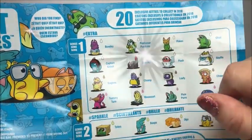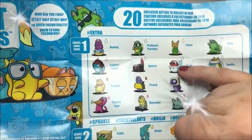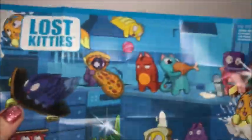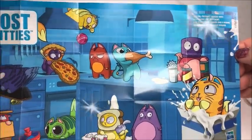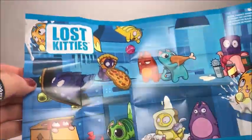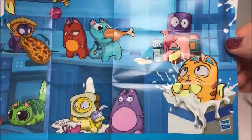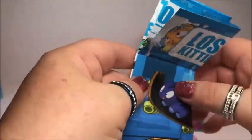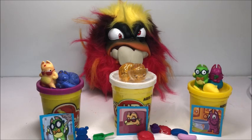You have Captain Kitten, Flakes, Ohai, Specs, Flush — that is funny — and Stuffs. I like him, they make a mess in the house. This is a Lost Kitties, made by Hasbro.